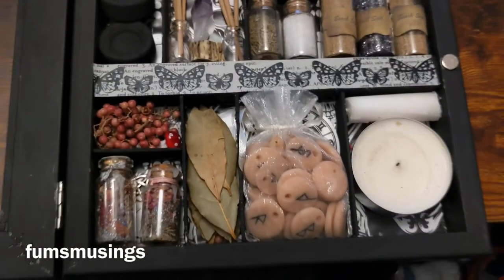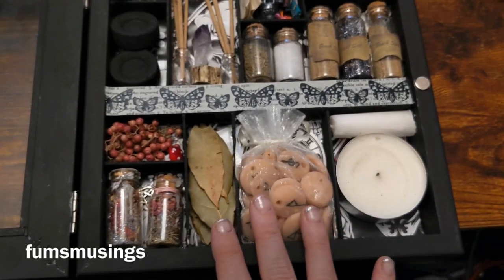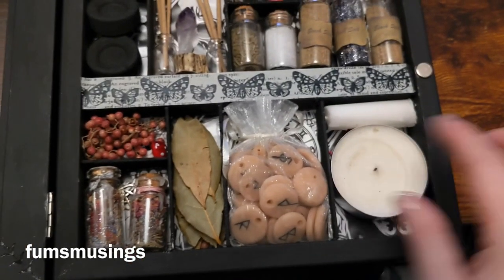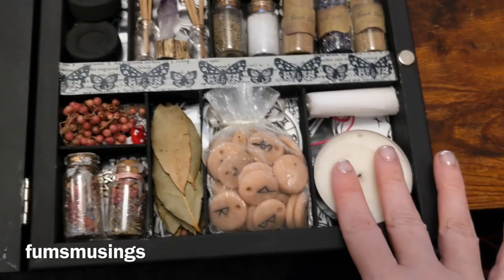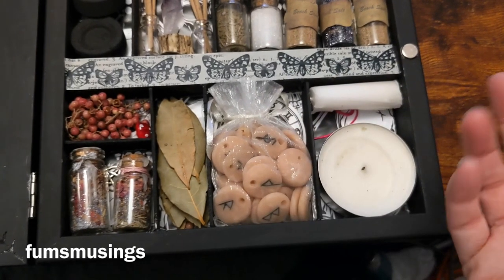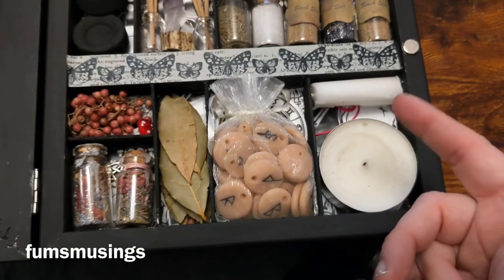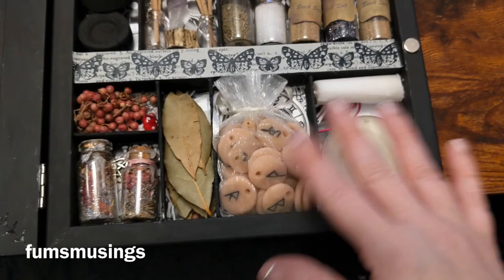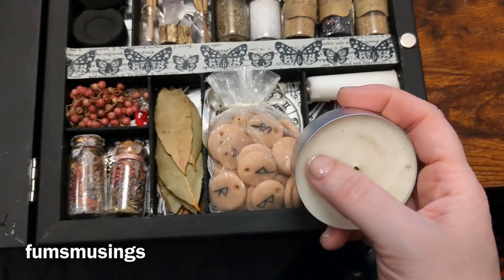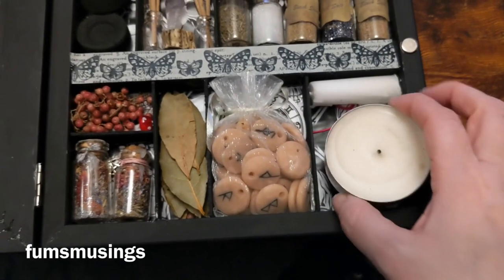I'd probably also have some paper on me — just a little bit tucked somewhere in the side — so I could write any little petitions to work with my candle. You can also use your candle to give thanks to a particular deity. I've gone with white candles because they're easy to get, cheap, and white can be used for anything as long as you set your intention first. I could also use the stick of the incense to carve into the candle if I wanted to do something specific.